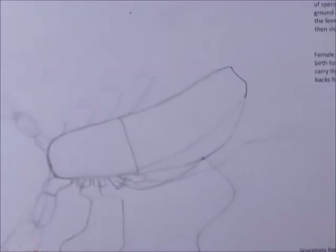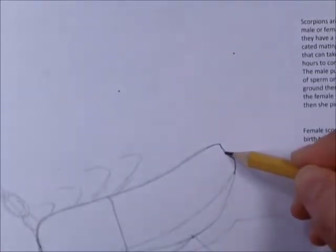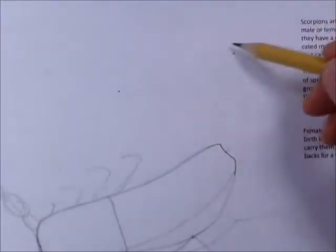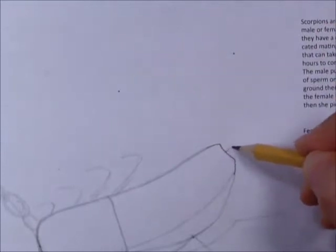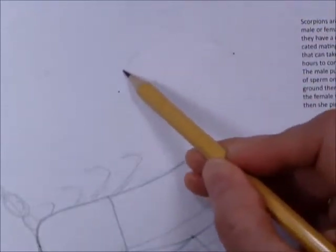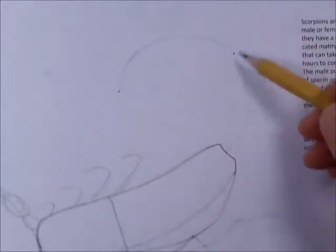The last guideline would be for what most people call the tail — and even the experts call it the tail sometimes — but technically it's called the metasoma. We want to start right from the middle here and head for this dot. We've got two remaining dots, and we want to make a big loop up and around through them like that.